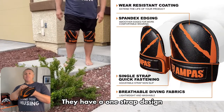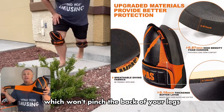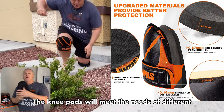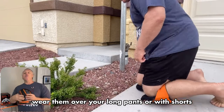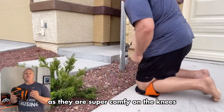They have a one-strap design which won't pinch the back of your legs. They're suitable for men and women, and the knee pads will meet the needs of different knee sizes. They are a durable, heavy-duty construction — wear them over your long pants or with shorts as they are super comfy on the knees.